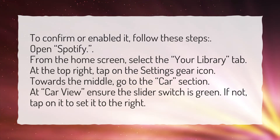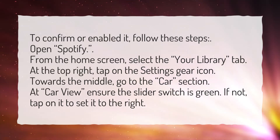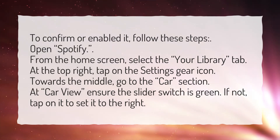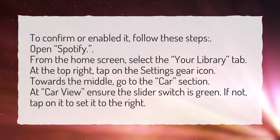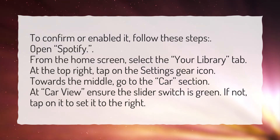Open Spotify. From the home screen, select the Your Library tab. At the top right, tap on the settings gear icon. Towards the middle, go to the car section. At car view, ensure the slider switch is green. If not, tap on it to set it to the right.